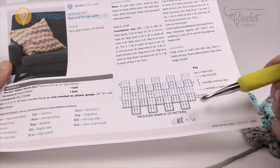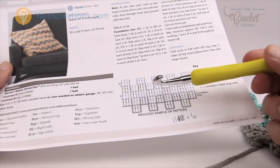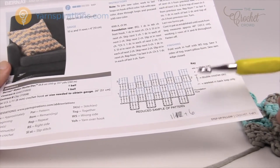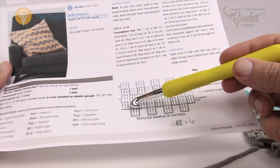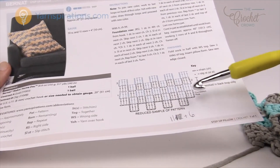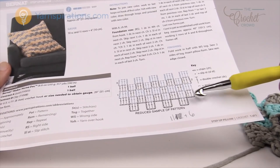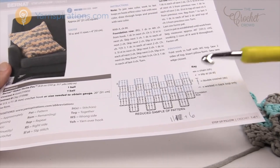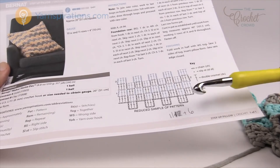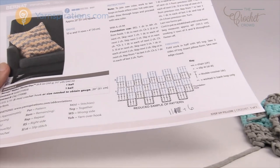If you'd like to adjust the multiples — I noticed an actual error — every grouping is: in order to keep it in balance you have to chain in multiples of 11 and then add 6. That allows you to get down, across, and back up, then you add the extra block on the other side to keep it in balance, because they have to equal each other. If the other side is not completely opposite, it won't puzzle together.